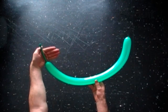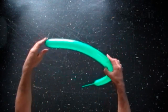Hello. We are going to make a dinosaur. Inflate a balloon leaving a 5 inch flat tail.